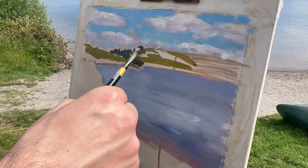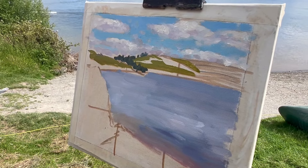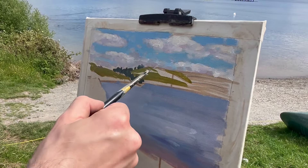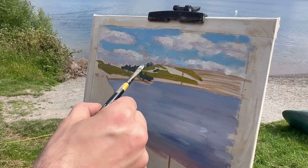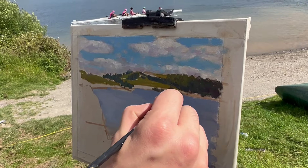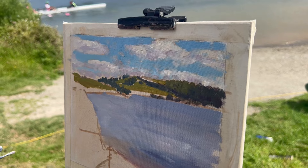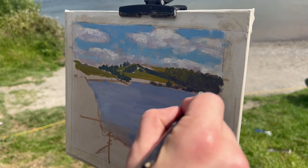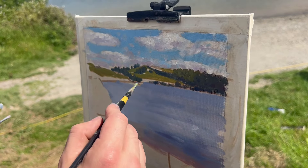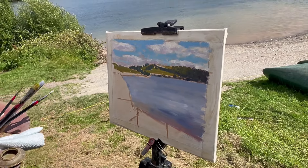I actually heard a quote which went: "The greatest gift that God gave the landscape painter was the shadow of a cloud." I can't remember the name of the artist who said it, so if you know please let me know in the comments. Throughout the history of landscape painting, shadows cast by clouds have featured prominently — sometimes creating significant shapes in the composition, or simply conveniently covering up areas which may require a lot of time-consuming complex detail.